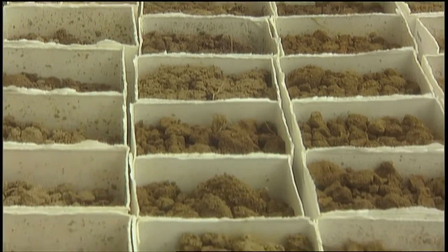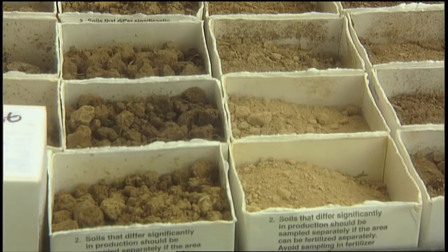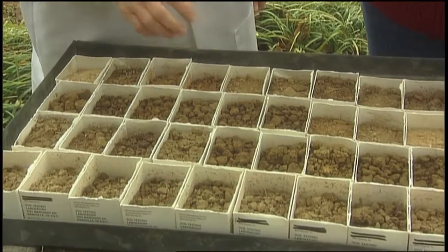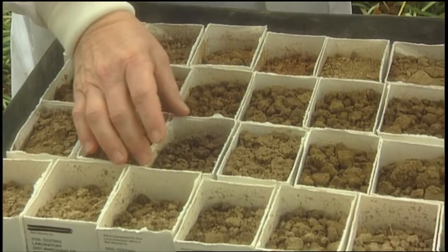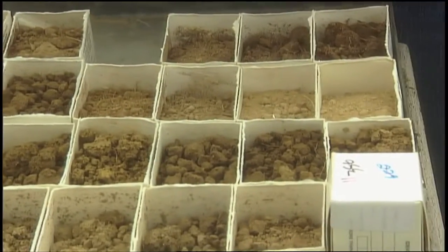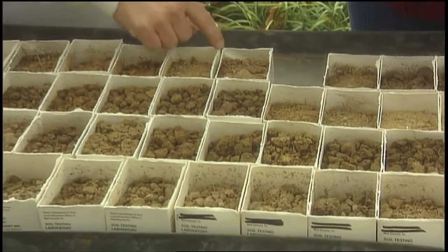These are some soil samples that were sent to us this week. Look at the range in colors — they're all different colors. The great thing about these soil samples is the folks sent in plenty. We do need a full box of soil. We recommend a six-inch sample, taken from the top through the six-inch depth. If you just take one sample, it's not going to fill up that box.